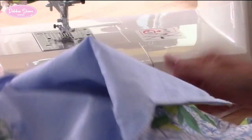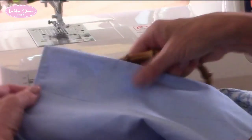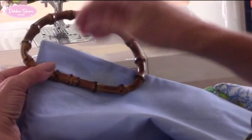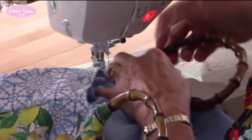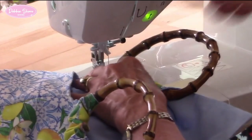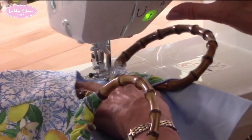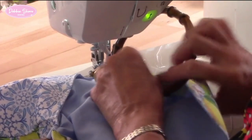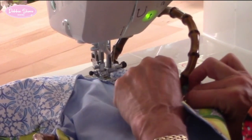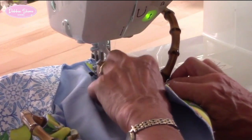So that's the inside of my bag, and that's the outside. Then we'll do the same with the opposite side. From the inside, place your handle over the lining, fold this over up to that line, and sew. Make sure you back stitch to secure, line up the edges, and sew.